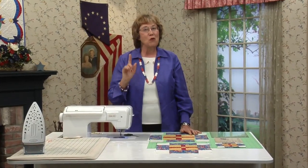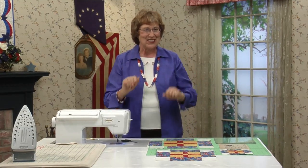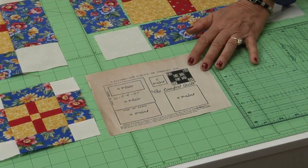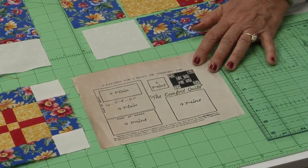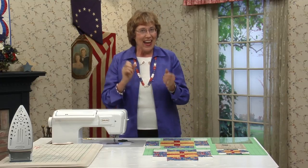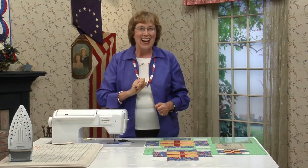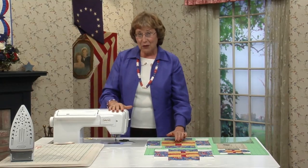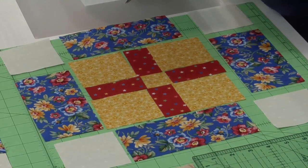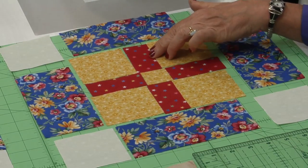The Comfort Quilt is quite easy to do with just squares and rectangles — no fancy rulers to learn. The pattern was designed in 1940 for the Kansas City Star by Mrs. Davis Littner from Iowa. She used her colors of purple and gold, but we're using patriotic. We're going to start right here with a one-and-a-half-inch square, and these rectangles around it are also one-and-a-half inches wide by three-and-a-quarter inches long.